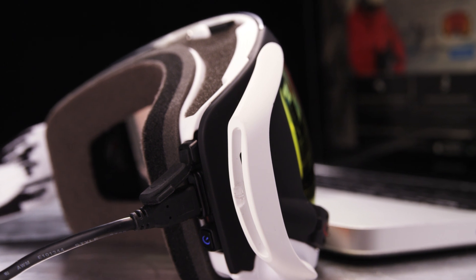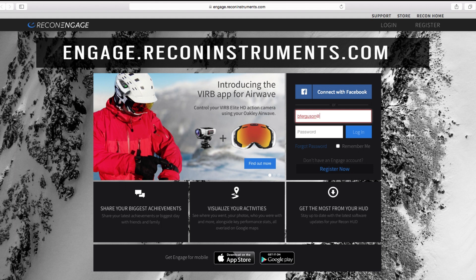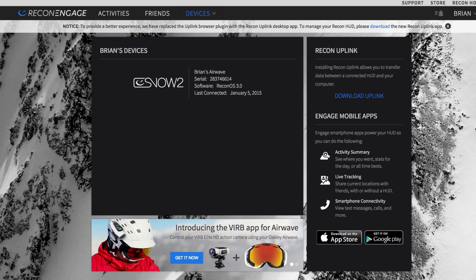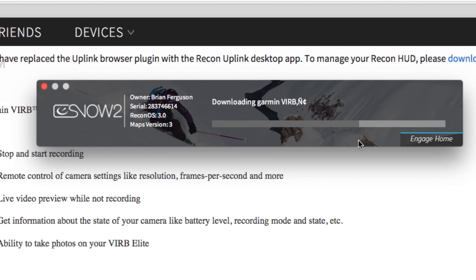To download the VRB app, first connect the AirWave 1.5 to your computer with the supplied USB cable. Then go to the website at engage.reconinstruments.com and log in to your Engage account. If you don't have an Engage account, go ahead and create one. On the Devices page, click the banner VRB app for AirWave. This will take you to a download page that launches the Recon uplink software and loads the VRB app to your AirWave 1.5.